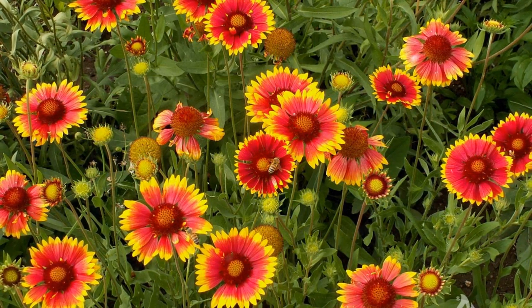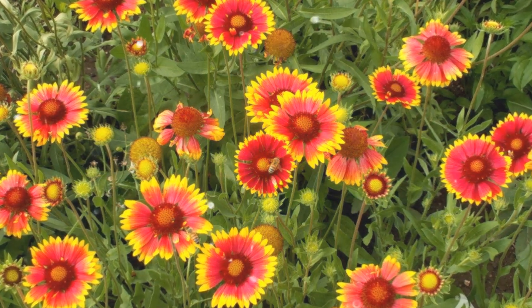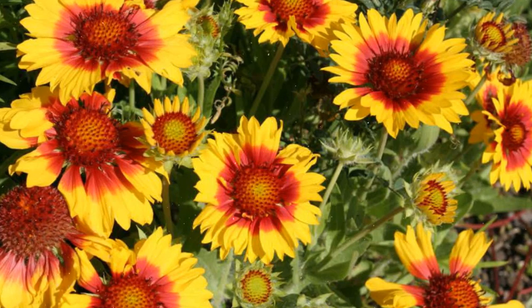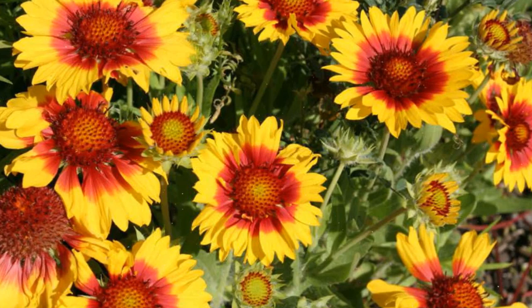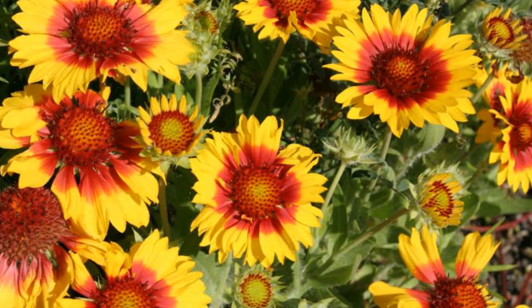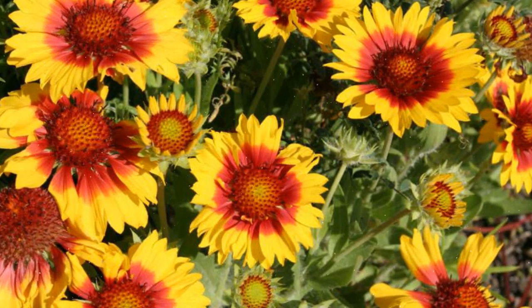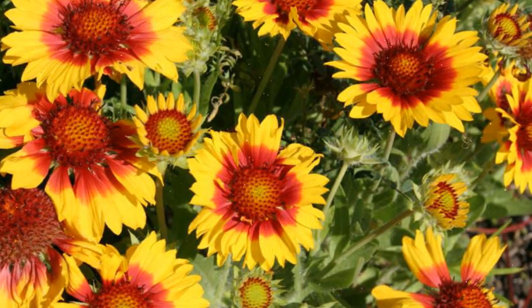Seed Starting or Transplanting. Blanket flower can be grown from seeds or transplanted as young plants. If starting from seeds, sow them directly into the garden bed in early spring or late fall. Transplant seedlings outdoors once they are established. For transplanting, dig a hole slightly larger than the root ball, place the plant in the hole ensuring the top of the root ball is level with the soil surface, backfill with soil gently firming it around the root ball, and water thoroughly after planting.